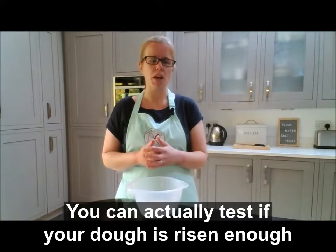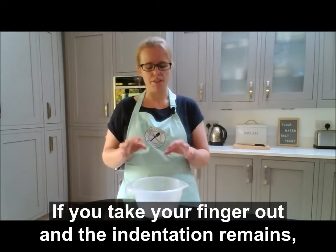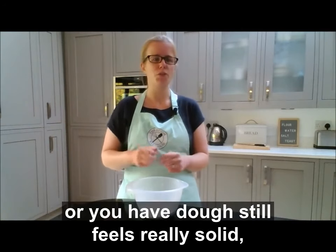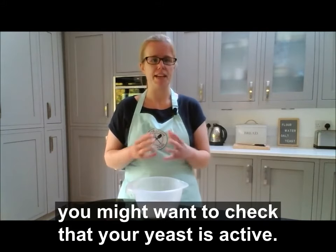You can test whether your dough has risen enough by flouring a finger and poking it into the dough. If you take your finger out and the indentation remains, your dough has probably risen really well. If the dough bounces back or still feels really solid, give it more time — or if it's been quite a long time, you might want to check that your yeast is active.